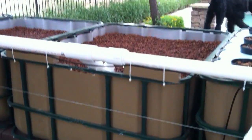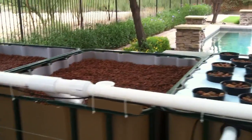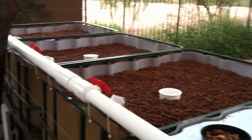That's about it. I appreciate you looking. When I get it completed and I start throwing plants in, I'll post another video. Thanks, have a great day.